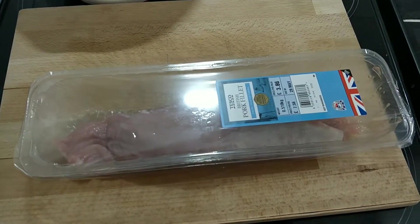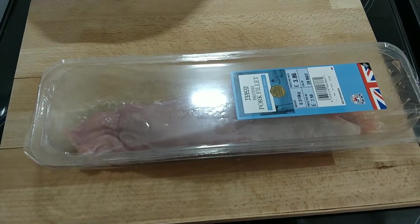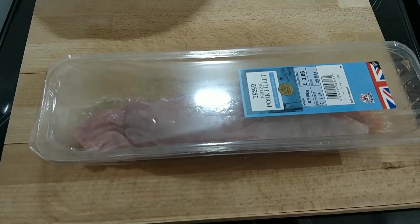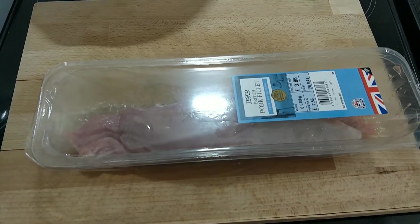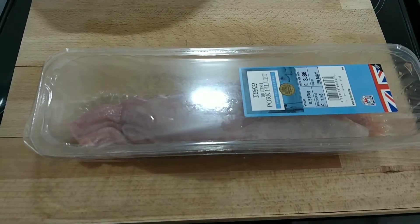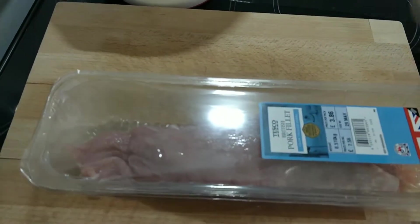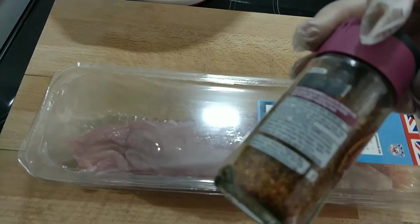Hello and welcome to the gluten free kitchen. Today I miss kebabs, and there's a lot of cross-contamination when you go to certain places. So today it's a nice simple dish. All it involves is a pork fillet. Now the seasoning — you can use Moroccan spice, but always check if it's gluten free.